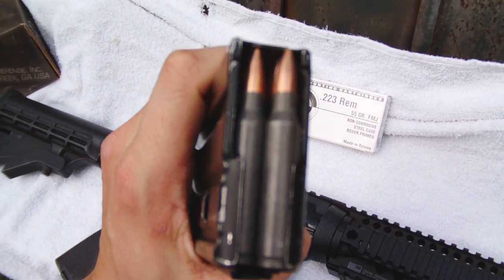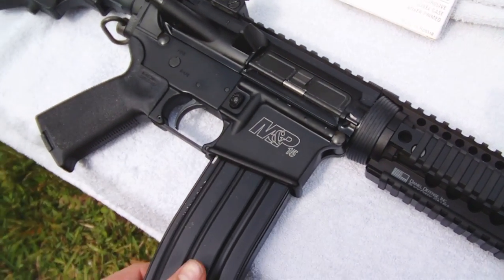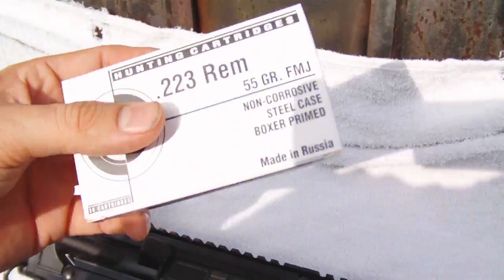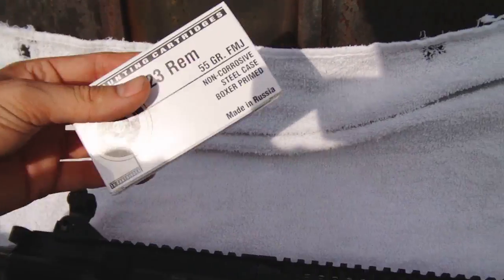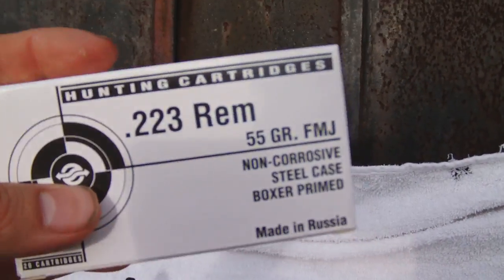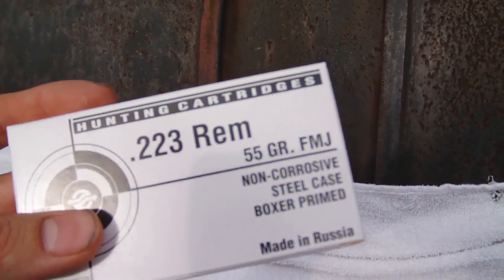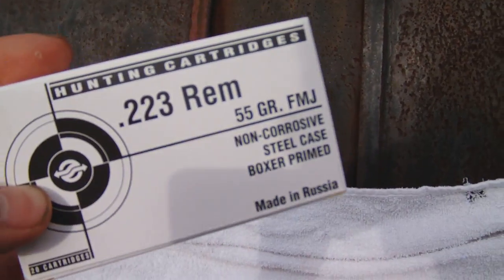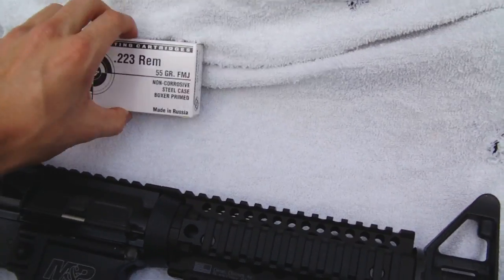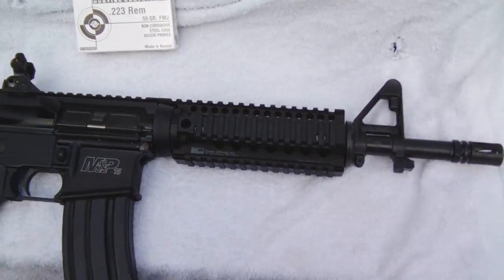It works just fine in my AR, no issues. If you're thinking about ordering some, I've had good experience and hopefully this video gives you a little confidence in purchasing it. This ammo is real good. I do a lot of plinking and occasional target shooting and this ammo is cheap — if you want to go have a good time with friends, that's definitely where it's at. Nothing but good stuff. There's the Daniel's Defense — I'll see you guys later.